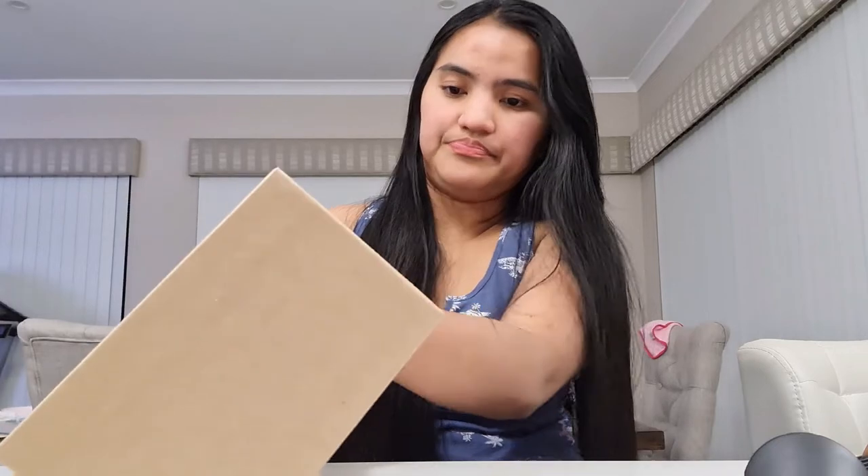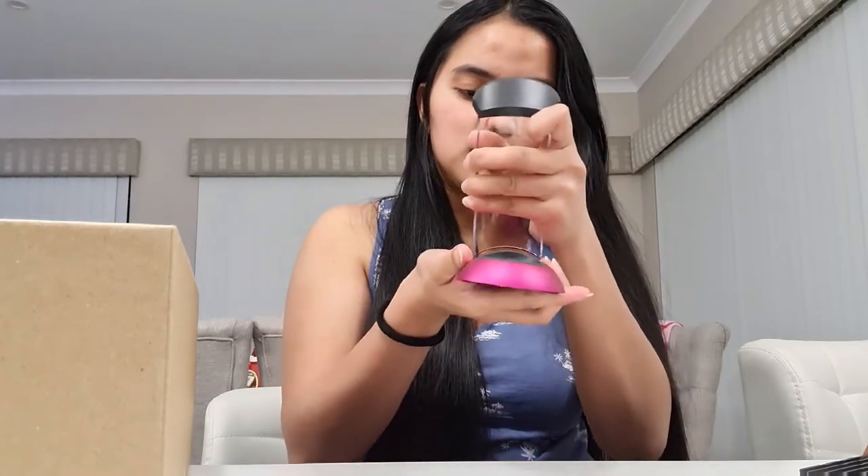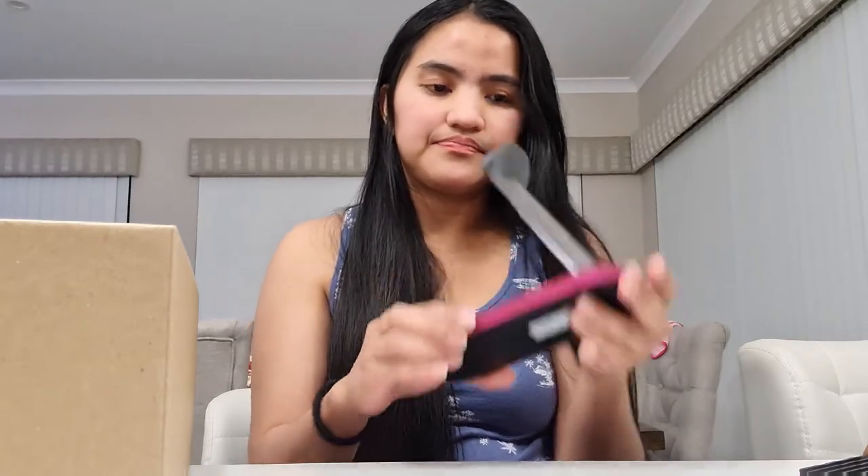Meron siyang ganito — makikita natin kung saan yung ginagamit. Meron tayong — ito yung stand. I-attach natin to dito — makikita mo naman, easy lang. Eto yung stand ng ating hair straightener.